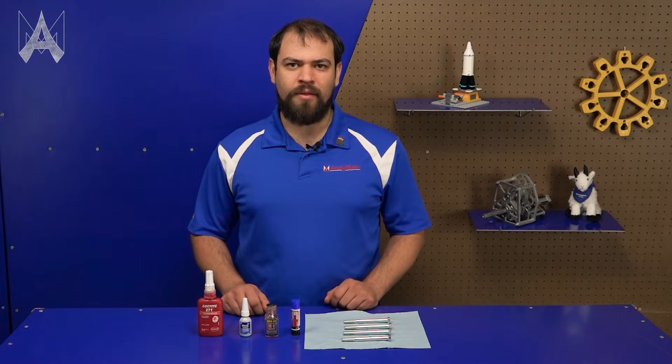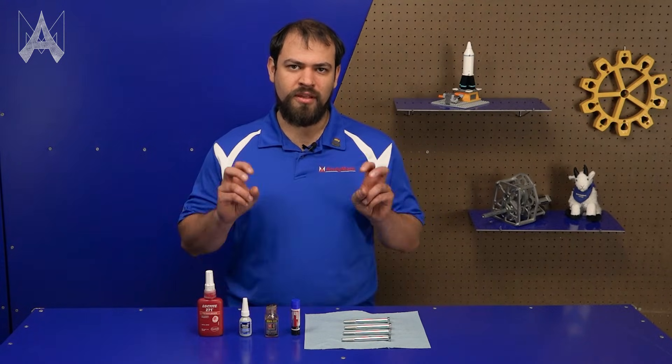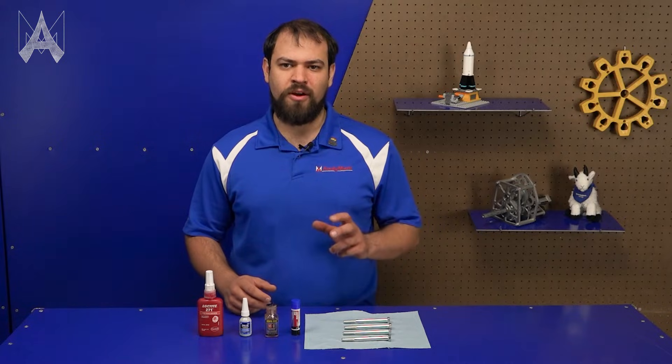ThreadLocker is a chemical compound that retains the screw and sort of glues it into the threads to prevent it from vibrating out.